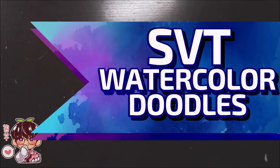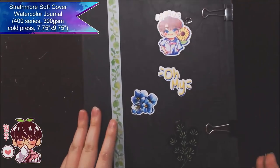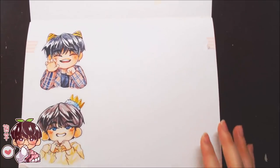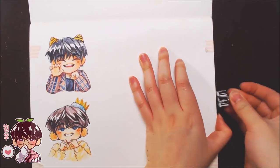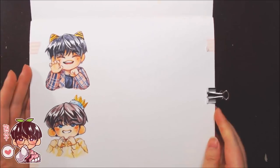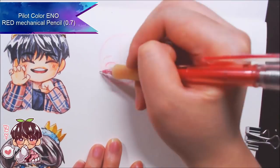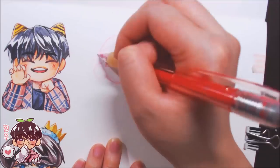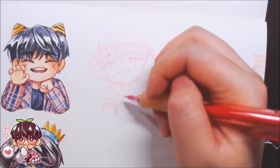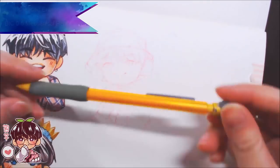Hi guys and welcome back to another video. I have a watercolor speedpaint-ish video for you guys — I'm not sure if this really counts as a speedpaint, but I'm in a slightly art-blocky mood, so I apologize for another doodling session. The first chibi I'm drawing is Walnu, and I'm drawing stuff from Carrot Land again because it's more convenient — I have so many saved photos. When I'm in an art-blocking mood I try to pick something with a reference.